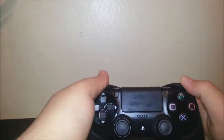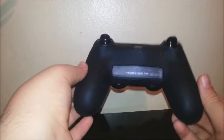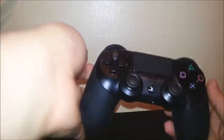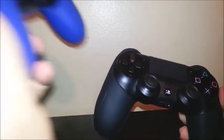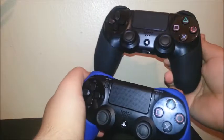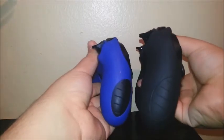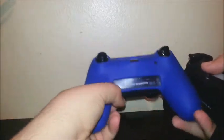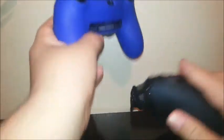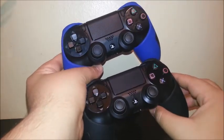There you go. This is how it looks with the grip or silicone case for the DualShock 4. Now let's take a look at how it looks with the other controller. As you can see, it was the blue and black and this is the black and black. This is how they look.